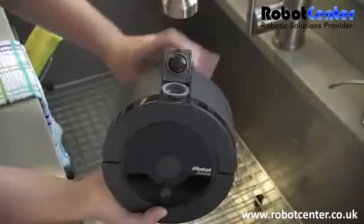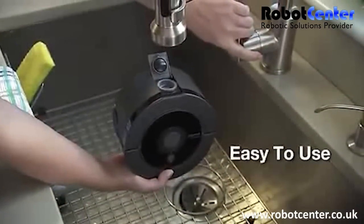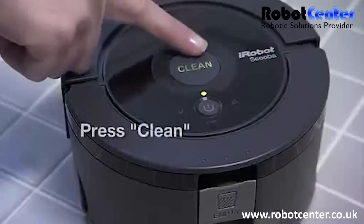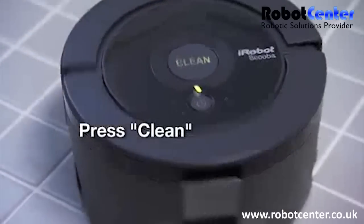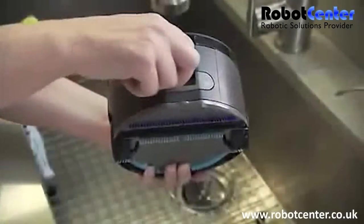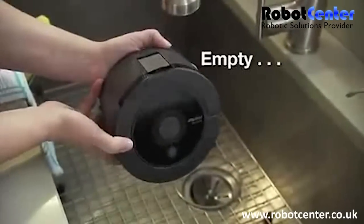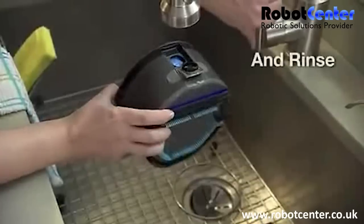Scuba 230 is easy to use from beginning to end. After sweeping the floor, just fill, press the clean button, and Scuba is off and running. To clean the robot, simply empty out the dirty water and rinse.